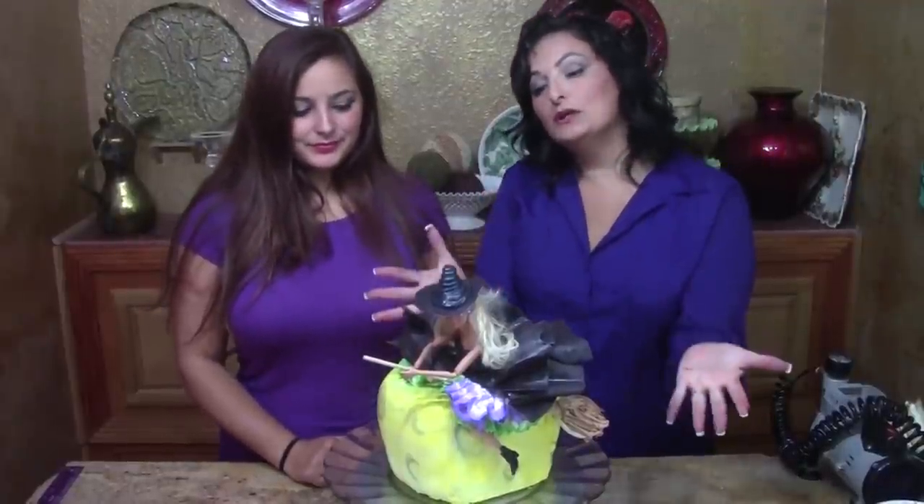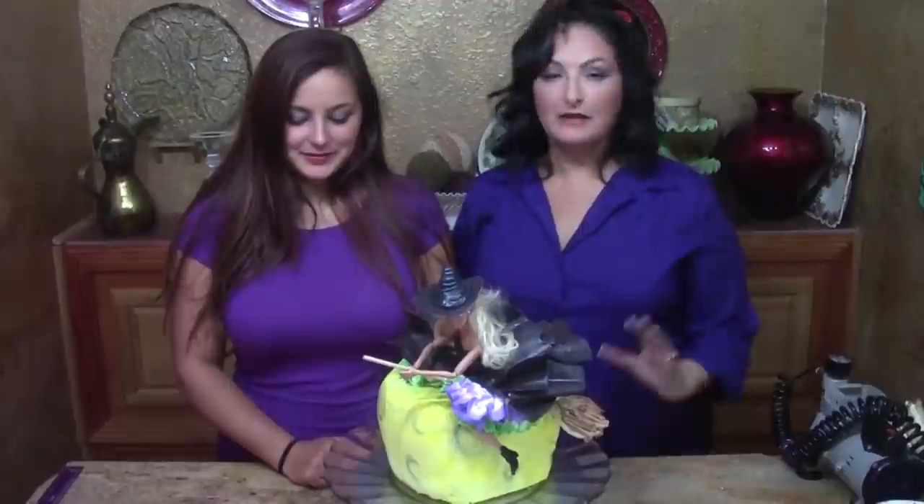Hi, I'm Liz Larson with The Art of Frosting and I have a guest here in my studio today, my daughter Leah Larson from Leah's Crazy Cake Lab, and she's going to help us make this cool and interesting witch Barbie cake. We had some problems with this one but it turned out great in the end, so please bear with us and have some fun along the way. Let's get started.